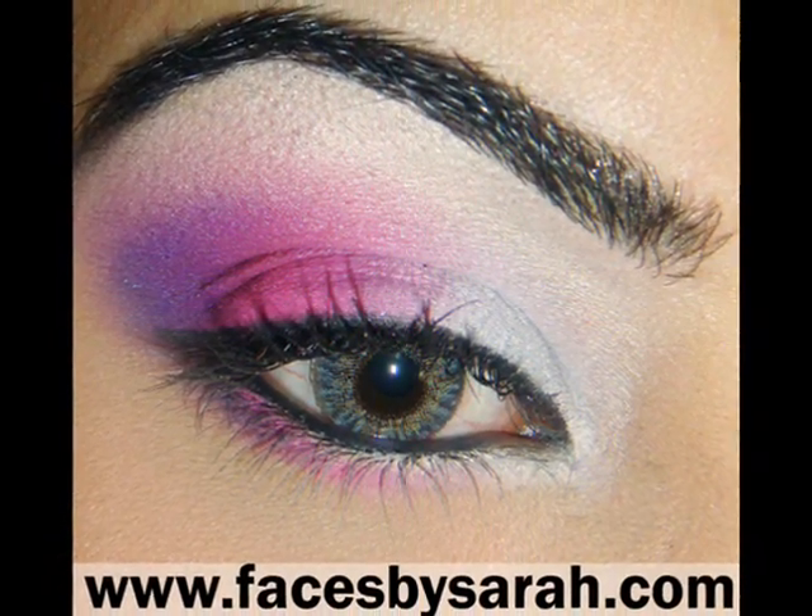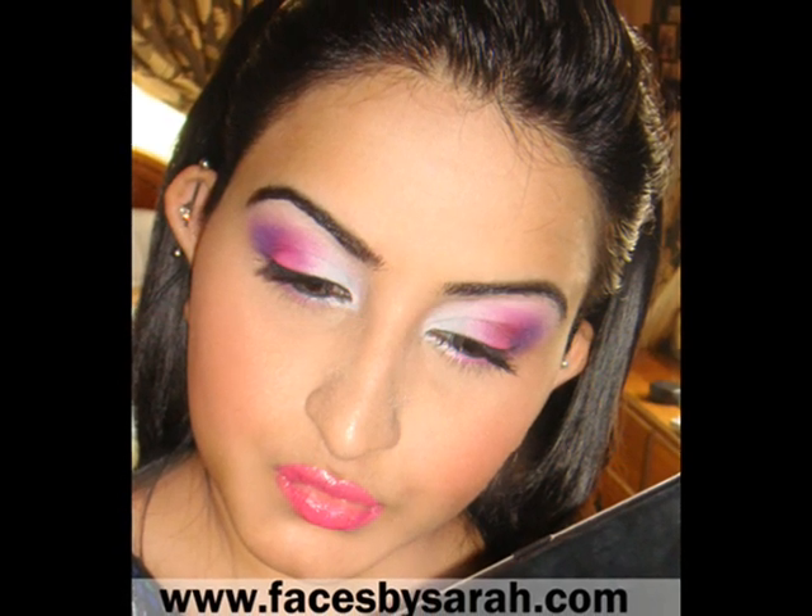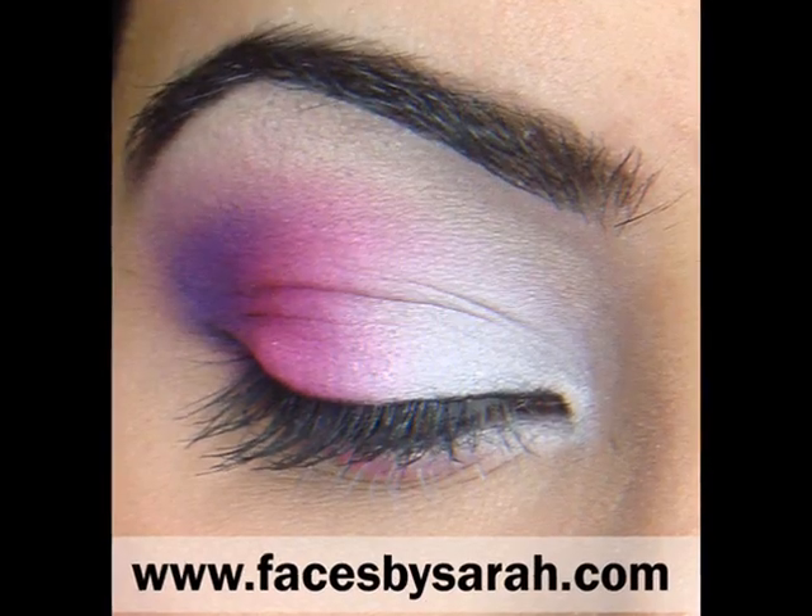That's a really kind of flirty, pinky, floral kind of look. Thanks for watching guys. Take care. Bye!